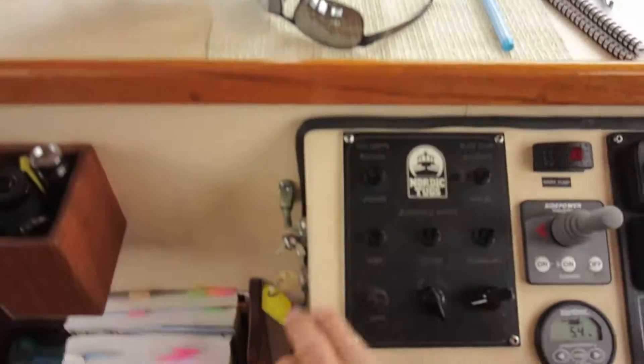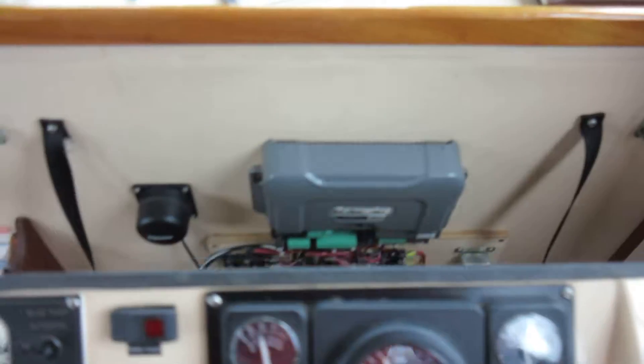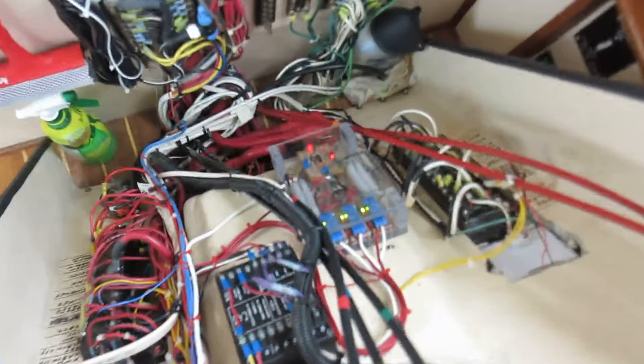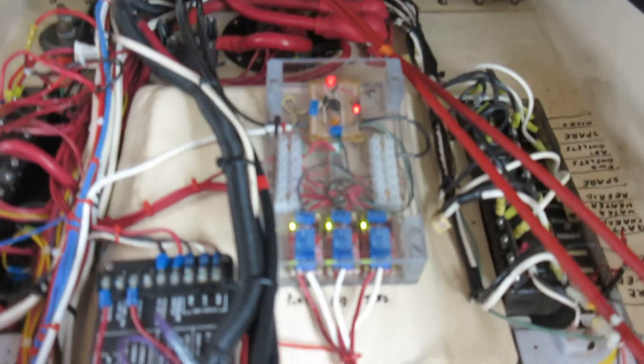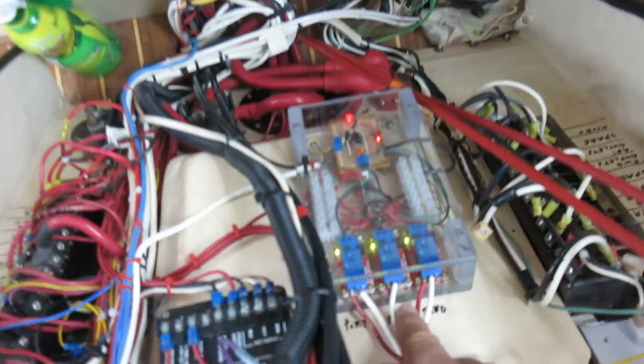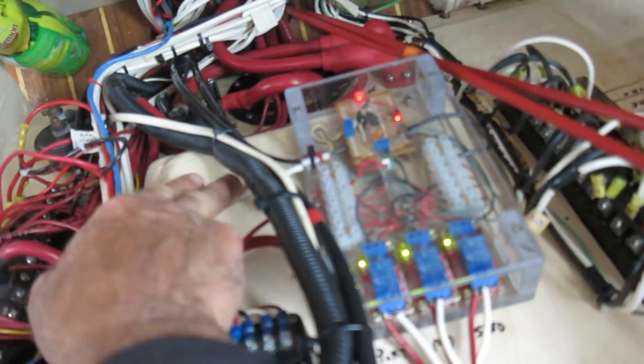Just to show you what's going on inside — taking those clasps off and opening this up, you'll see the guts of it in here. These wires are all going to the wipers, this is the ground, and over here is the control wire and the power supply.